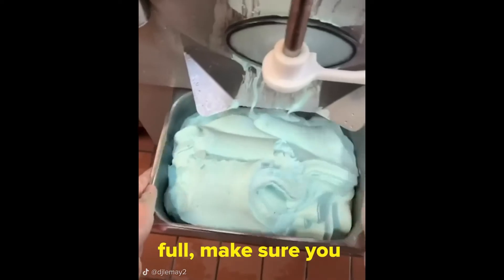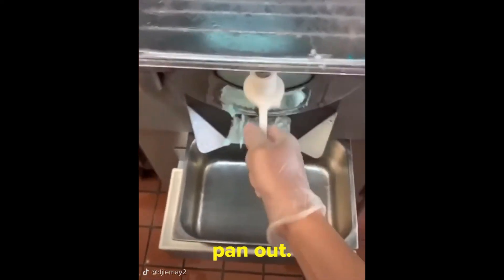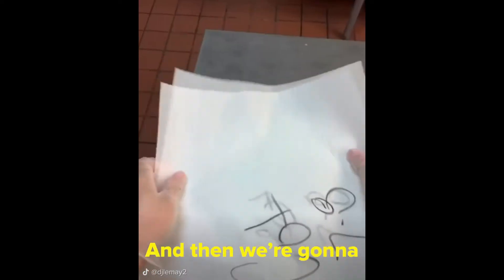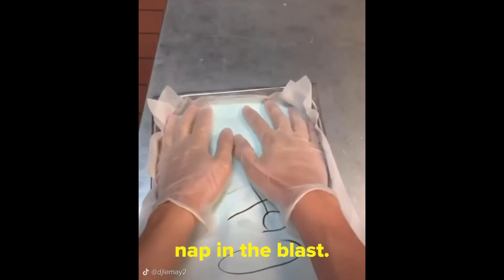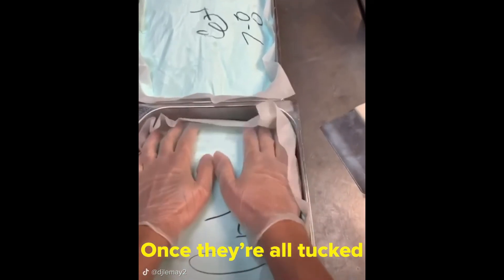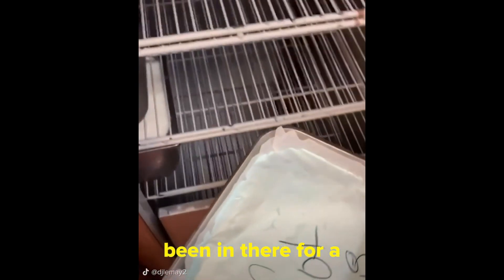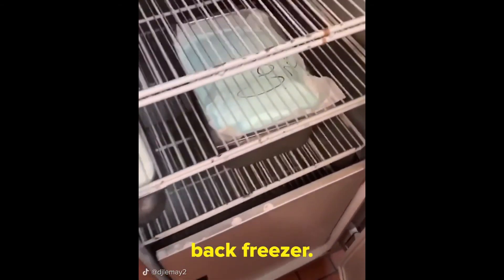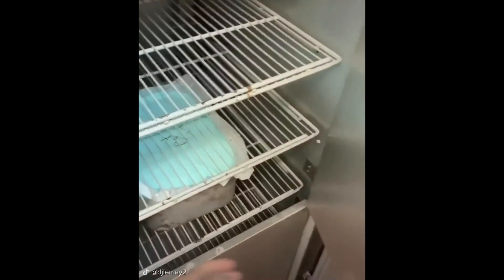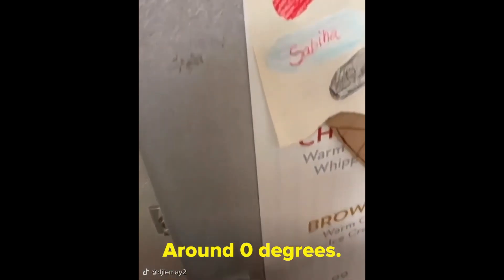Once your first pan is full, you should close it, move it aside, and get the second pan down. Then we're gonna tuck them in, because they're gonna take a nap on the blast. Make sure you get all four corners. Once they're all tucked in, it's time for them to take their nap on the blast. Once they've been in there for a few hours, it's time to move them to the back freezer. This brings them to an easier temperature for us to serve — around zero degrees.